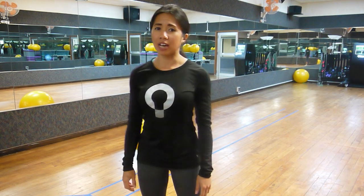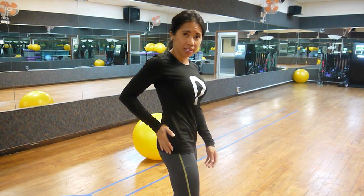Hi guys, this is Princess from Functional Patterns. In this video, I'm going to take us through a myofascial release of the gluteus medius.